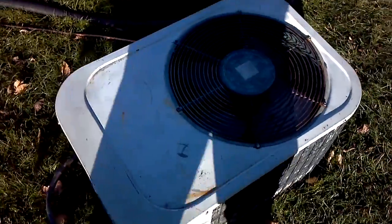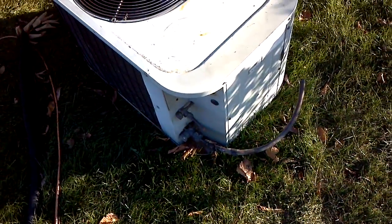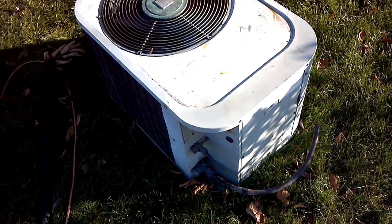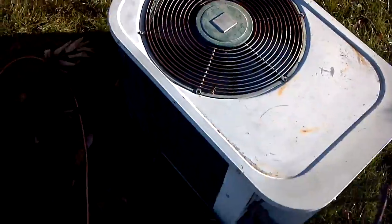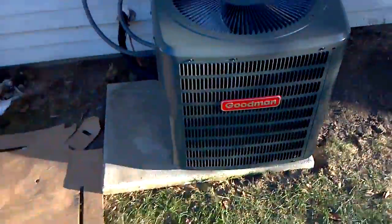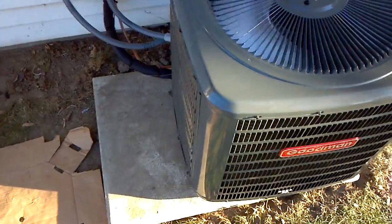So this is the old unit here. It still worked, barely. But anyhow, there's the new 30,000 BTU Goodman, 410A.